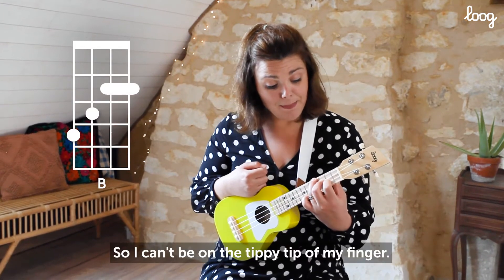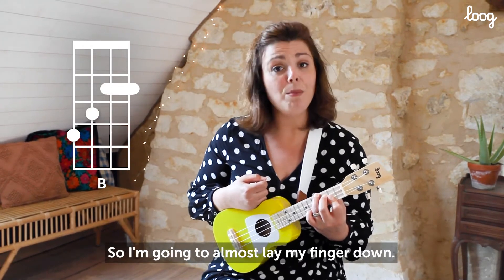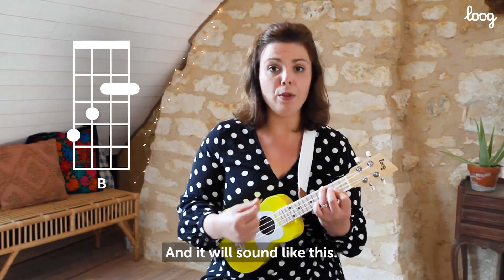So I can't be on the tippy tip of my first finger, because I need to bar that. I'm going to almost lay my finger down. And it will sound like this.